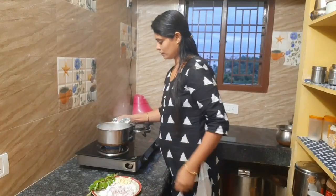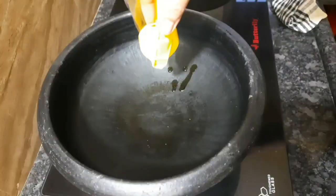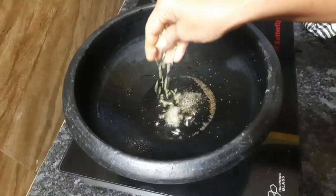Now it is made of meat. I will mix it in a little bit. Now let's make the meat. Make the meat of the meat. 1 teaspoon of garlic and 1 teaspoon of soy.